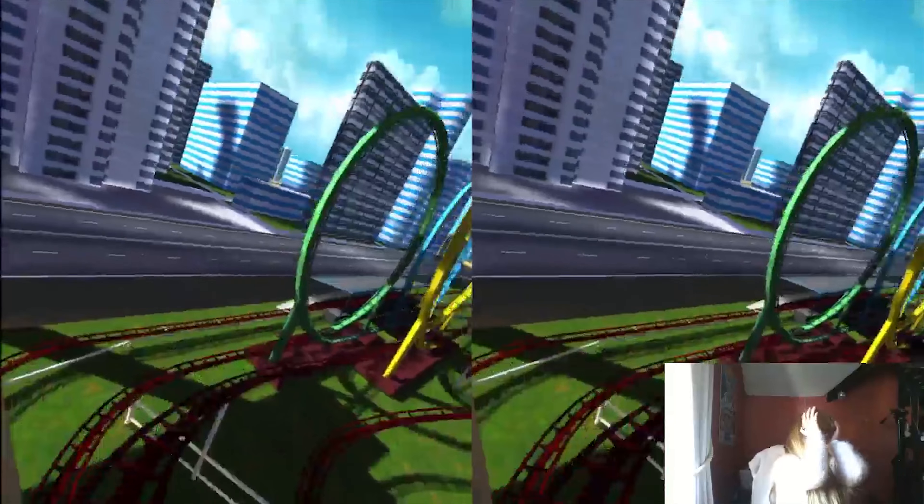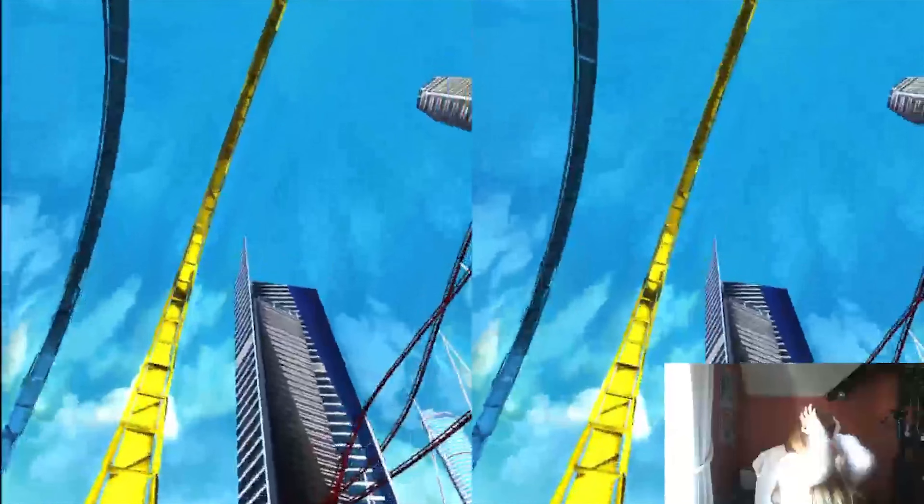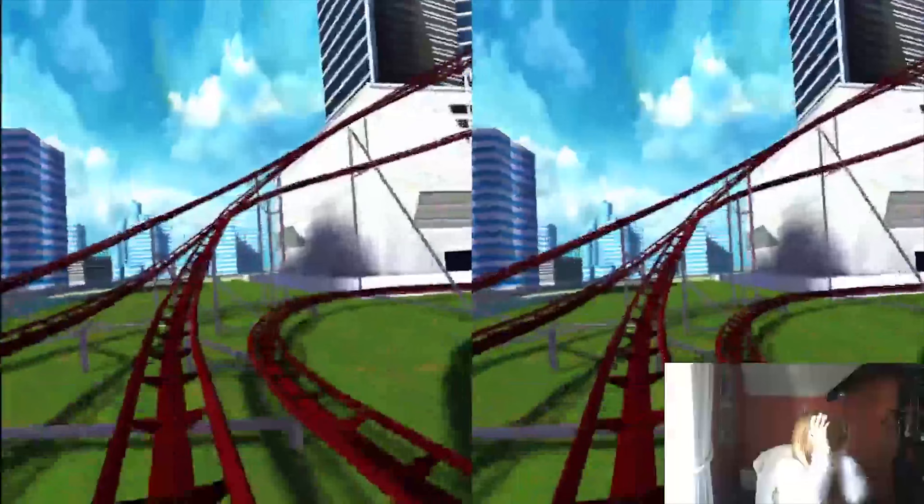Hi guys, Richie Bob here. Doing a giveaway of something really awesome today. I think you're going to like it. It's a virtual reality headset — kind of. It's one of the cardboard ones.